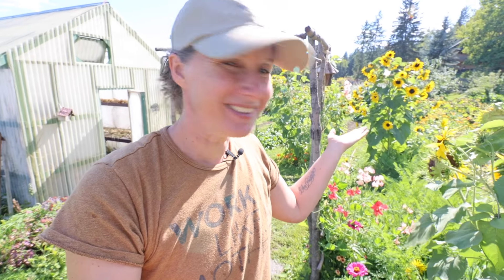Hey there everyone, my name is Chelsea. Welcome to Little Mountain Ranch. Welcome to my garden. I'm really happy to have you here with me today. We have a bunch of work to do in the garden, and then once we're finished I thought we would pick a bunch of produce, bring it up to the kitchen, and turn it into a beautiful soup for dinner.